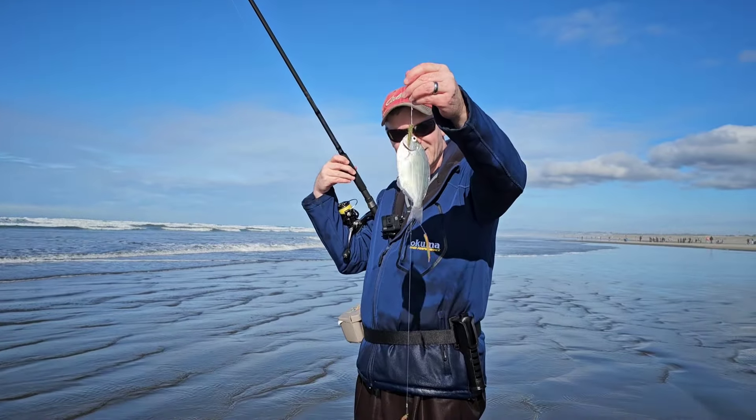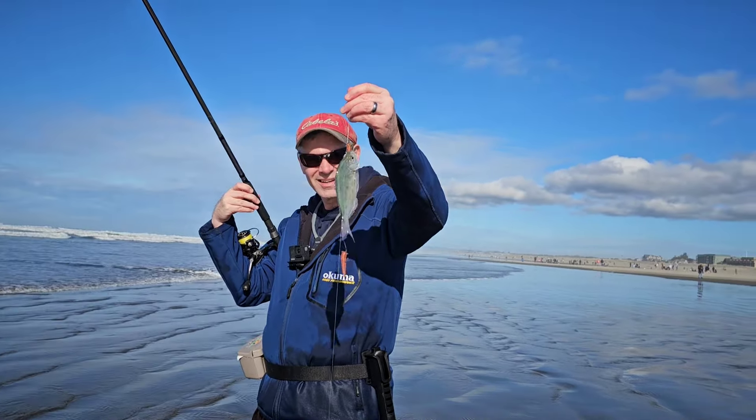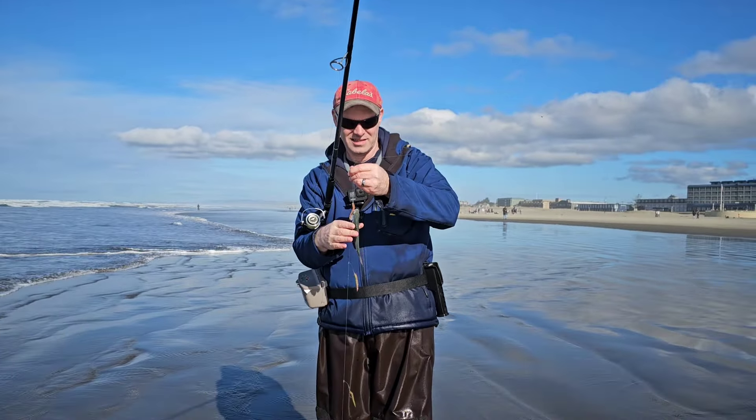That's our third fish. People have been out here for 45 minutes — that's a good fish.